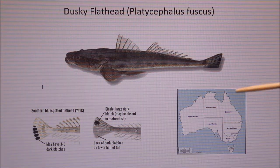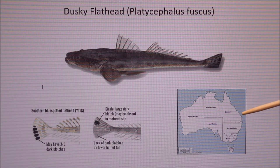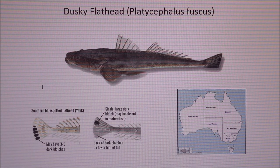The dusky flathead's distribution is from Cairns in far north Queensland, down along the Queensland coast in bays, rivers and estuaries in saltwater, and also along the ocean beaches, and down through New South Wales the same, and Victoria to the Gippsland Lakes area. I've caught quite a few flathead off the coast of Sydney in 30 to 40 metres, but not in big numbers. Flathead love the bays, rivers and estuaries, and sandy drop-offs and weedy areas are a fantastic place to target them.